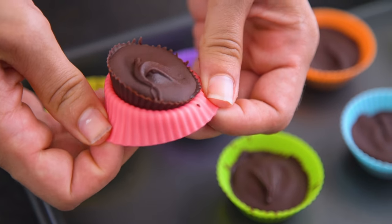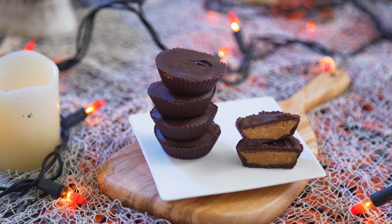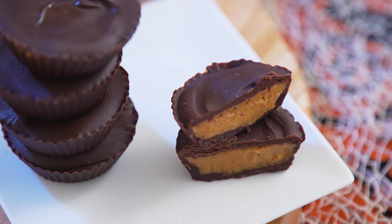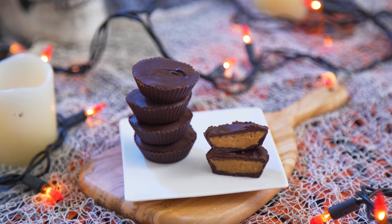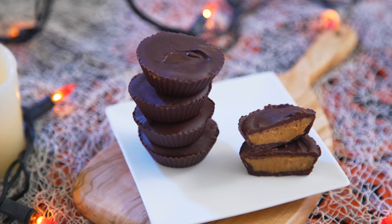These are probably the easiest of the day, but they might be the most impressive looking. The powdered sugar in that peanut butter mixture gives it a texture that's just like the inside of a Reese's — you know how it's a little bit thicker and better than regular peanut butter? Sort of pasty or chalky, but in a good way? If you're a Reese's fan, you know what I mean. And I promise this does not disappoint.